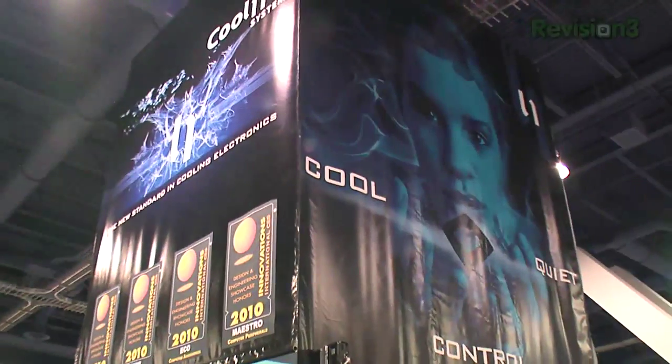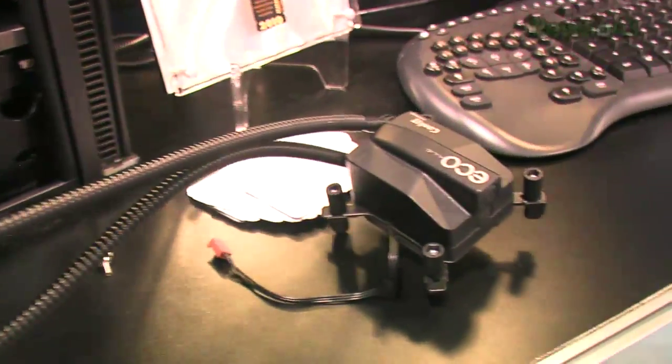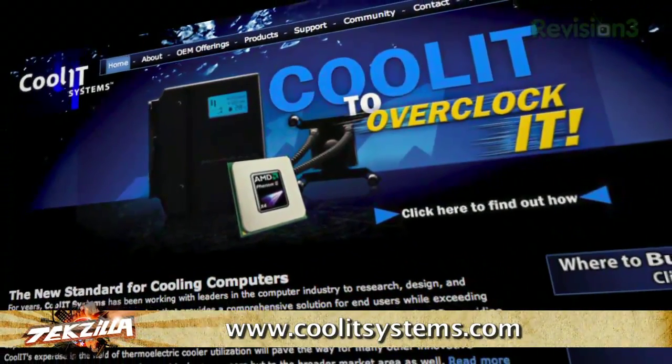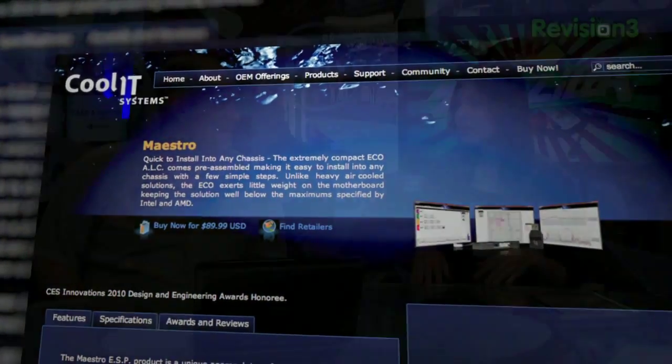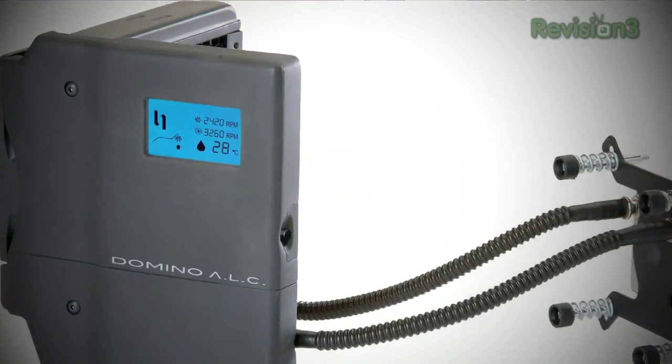Coolit Systems' Vantage DLC is a sealed bundled liquid cooling system for the Core i7 CPU. It has an LCD screen built in so you can monitor your processor temperature at all times. Their software called Maestro shows exactly what your fans and cooling systems are doing — you can speed up fans, change the color of the LED lights inside the case, and wirelessly communicate settings to the cooler. Basically you can wirelessly control the lighting system on your CPU cooler.